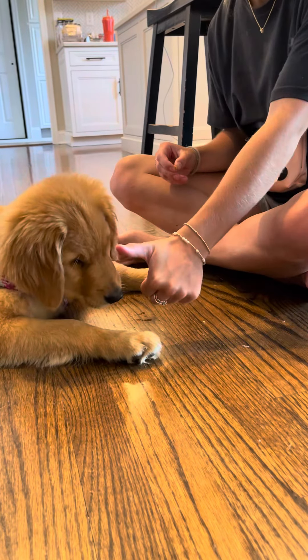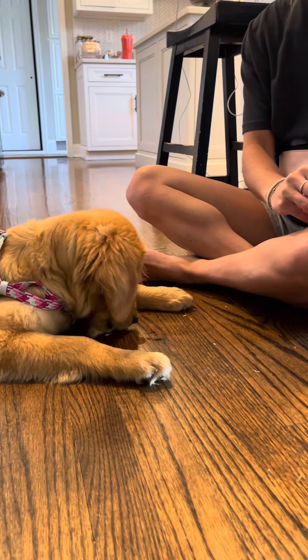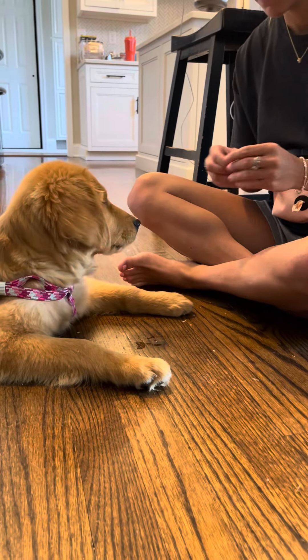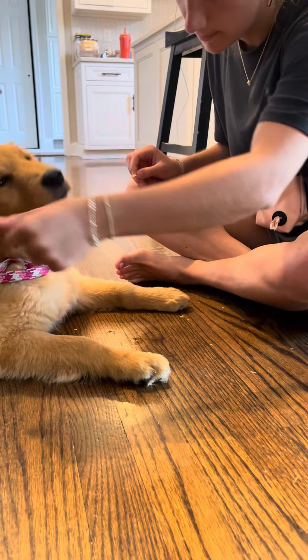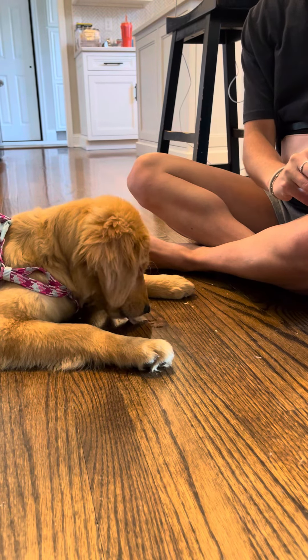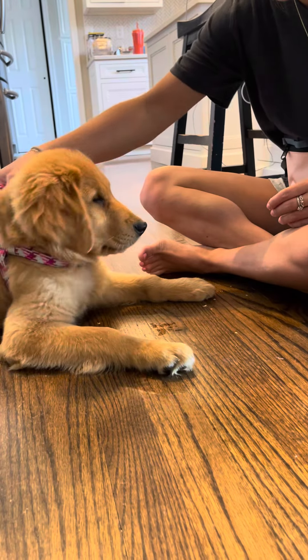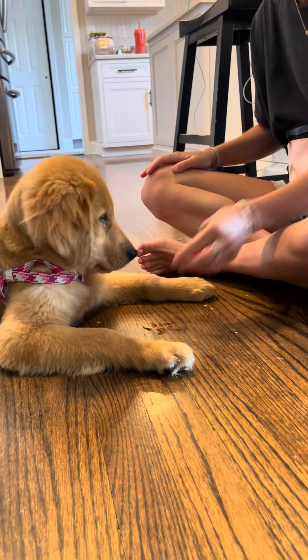Good — thumbs up. There you go, super nice. Okay, let's go ahead and try with her ear. You're basically going to open the ear, look in it for a second, thumbs up and treat. Good. Now go ahead and grab her harness, jiggle it a little bit, thumbs up and treat. Super good, very nice.